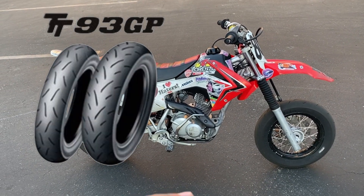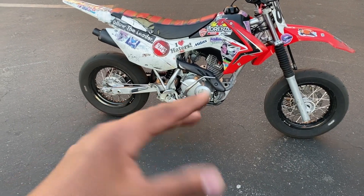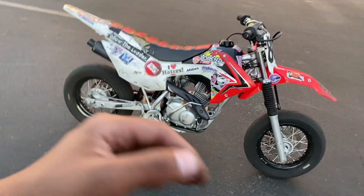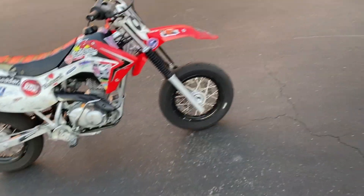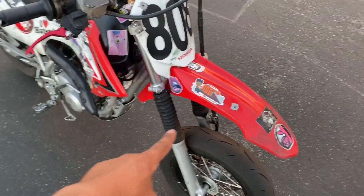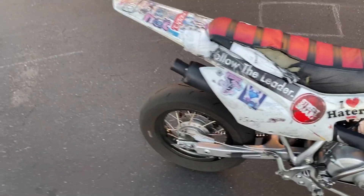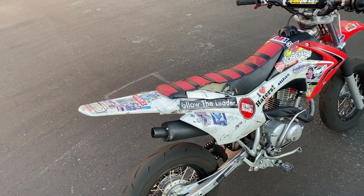The third best tires I'd say are the Dunlop TT93s, which aren't really my favorite because they'll wear down a little bit and then just keep getting slippery and slippery while still looking like they have tread — they'll look good but feel really slippery. They also don't last as long as these Mitas tires. These Mitas tires will grind all the way down until you see threads sticking out and still feel really grippy — you'll just look one day and be surprised by the threads.